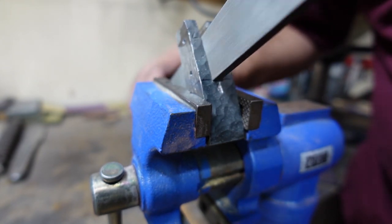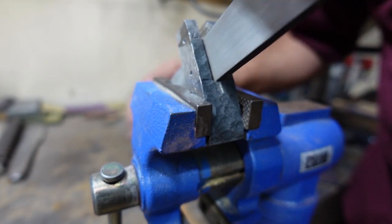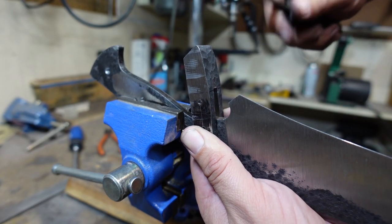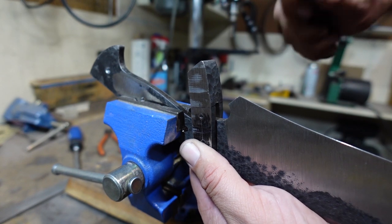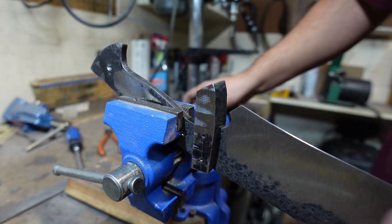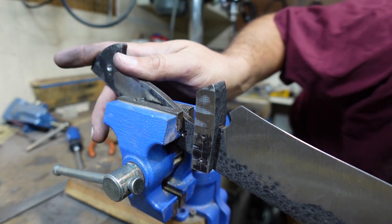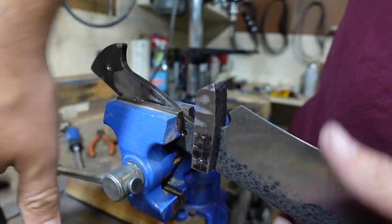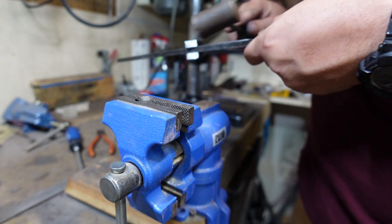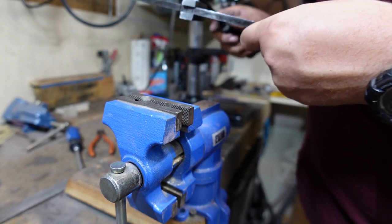Now we need to go through and start filing everything in this slot to make sure it matches the ricasso really well. I will tell you I did end up filing it just a hair too far, so on this first fit-up of the guard to the actual knife I had a little bit of a gap where the base of the slot meets the bottom of the ricasso area. I ended up welding a little bit of material just inside there — I only needed to add about a sixteenth of an inch — and that filled the gap exactly how I needed.